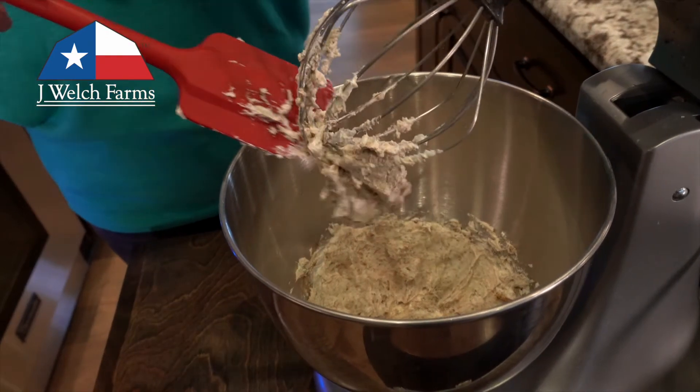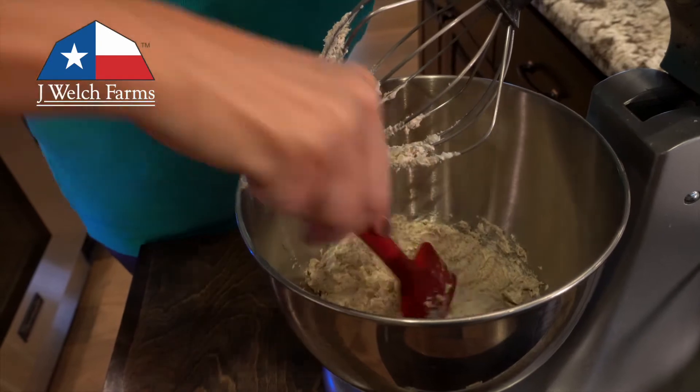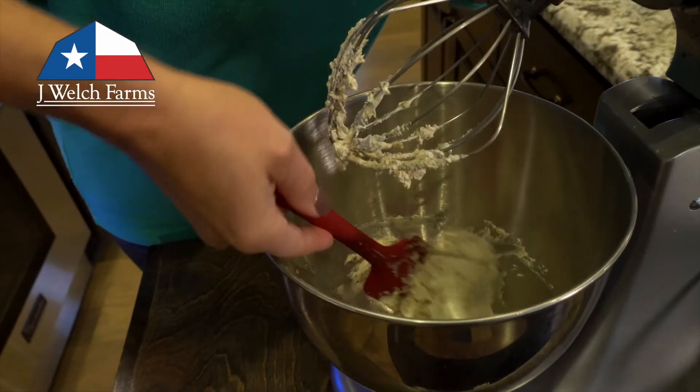And you're done with that part — super easy recipe. This is great to take places, especially during the holidays when you're supposed to bring a dish. It takes very little time and everybody loves it.